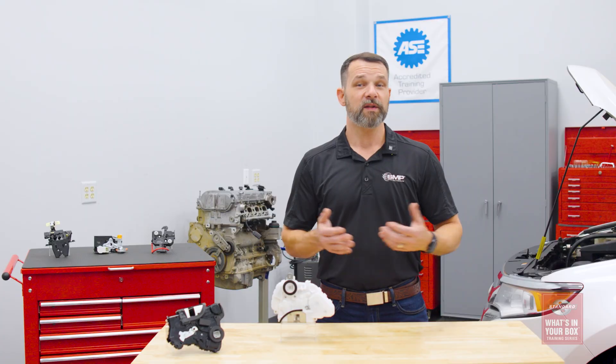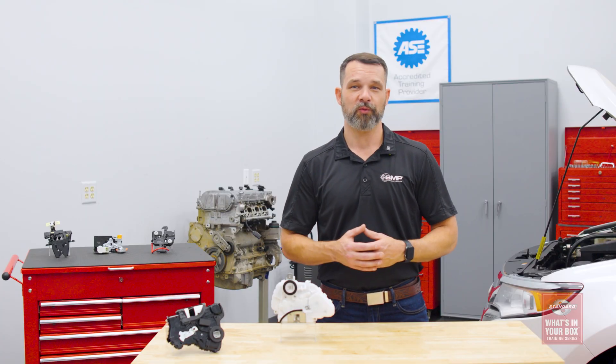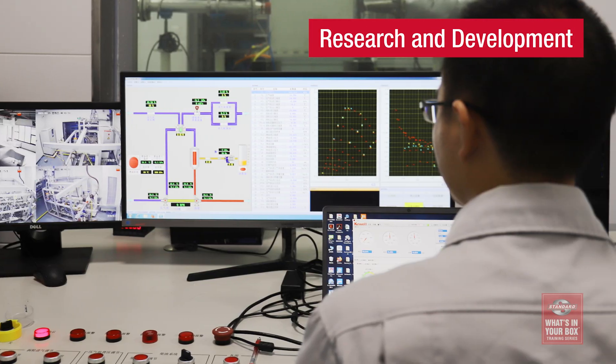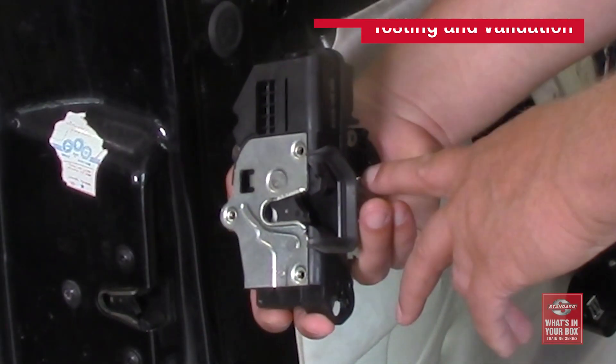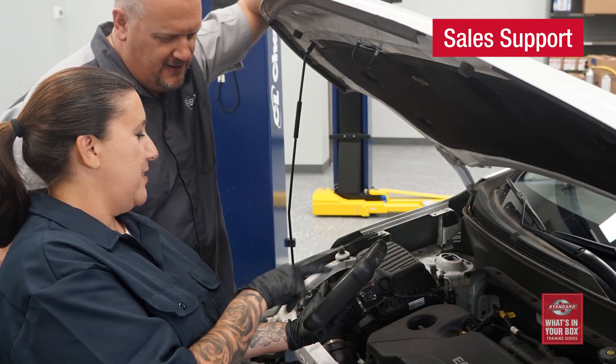All you have to do is remind your customers that not only do you have them, but they're going to be supported by the industry's best coverage. This is the Standard door lock actuator program: research and development, precision manufacturing, detailed testing and validation with complete coverage and sales support. That's what's in our box. What's in yours?